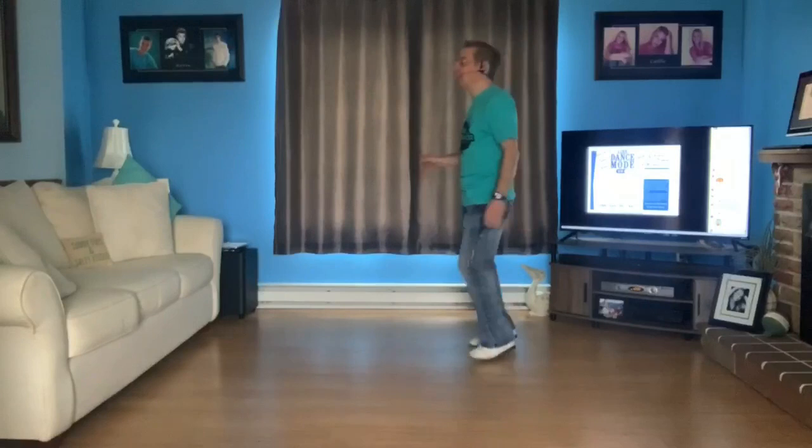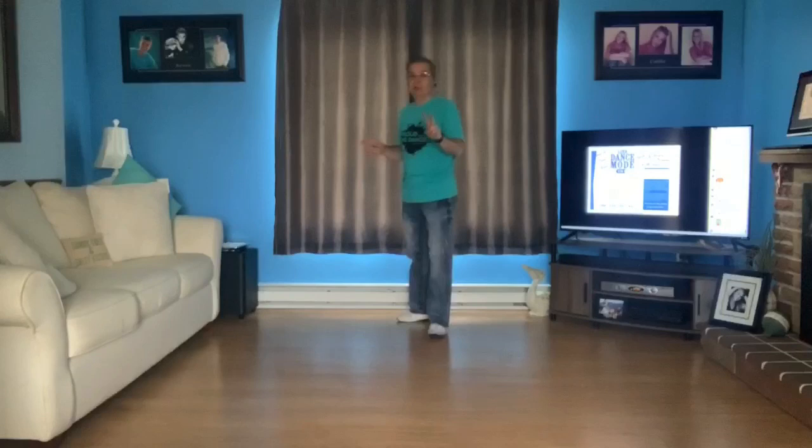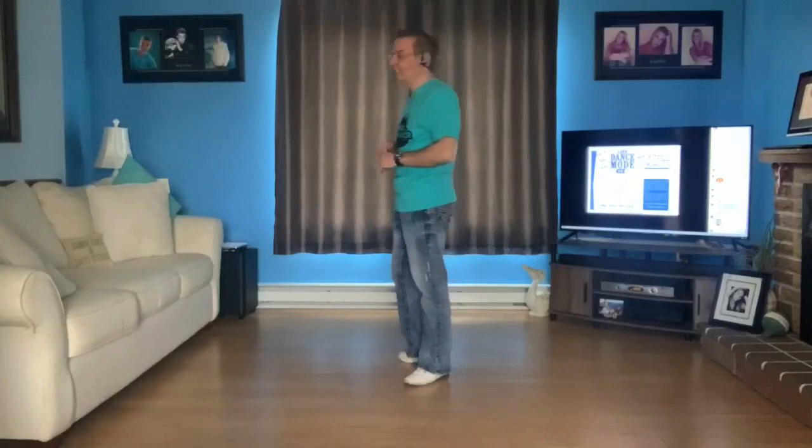Want to do two walls? Let's do two walls and then I'm going to let you go on your own. But we'll try it with music before we end the video. Two walls — here we go. Weight on the right. Ready.